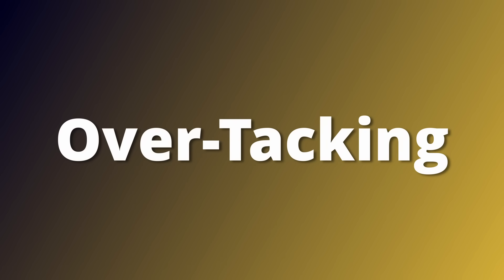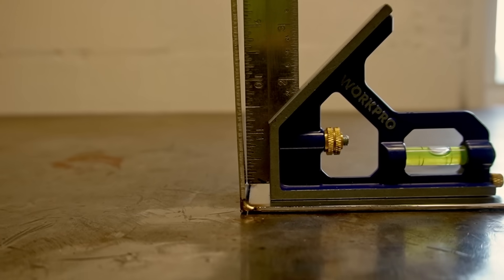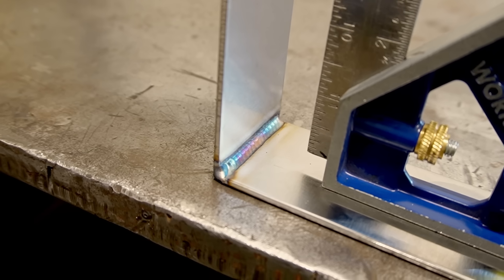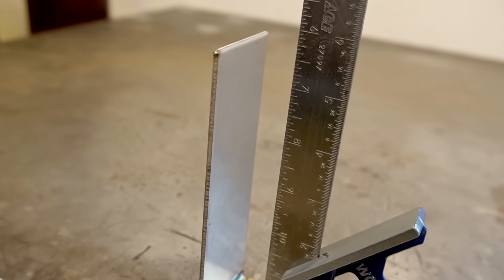The next technique is what I call over-tacking. You can see how I have these two pieces tacked together here over 90 degrees, and once it's welded, the weld will actually pull this exactly to square. This is kind of like pre-bending because you're compensating for the amount the weld is going to shrink and pull your part. Both techniques take a lot of time to master because when you're first starting out you're pretty much guessing how much the weld is going to pull, so it really helps to have a practice piece to figure out how much it's going to warp before you weld your actual piece.